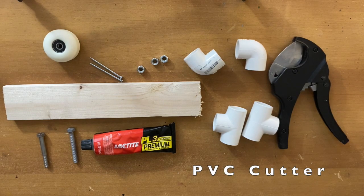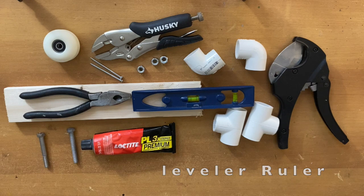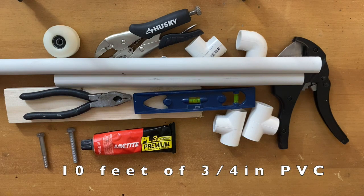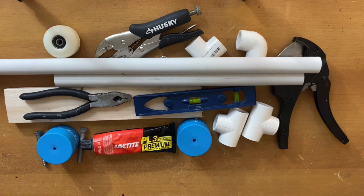A PVC cutter. A pair of pliers. One of those leveler rulers — you're going to need this for whatever it is you're going to attach the rig to. If it's a plank or a board, it has to be leveled. That's very important. About 10 feet of 3/4ths of an inch PVC piping. Two kitchen timers. You don't have to worry about finding these items — I'm going to put a link to where you can get them online. Any item that I do not list, you can go to your local Home Depot to find it.